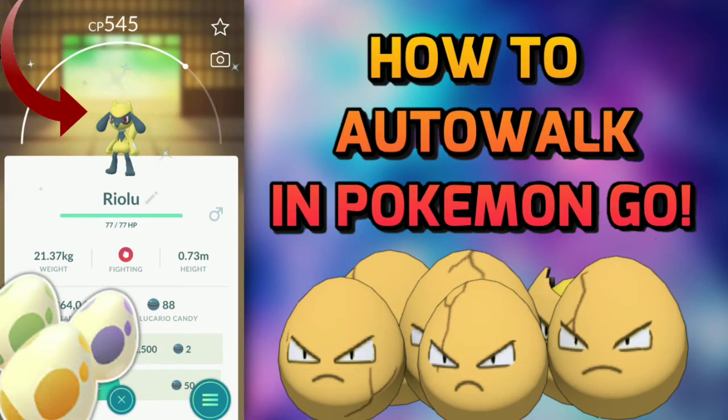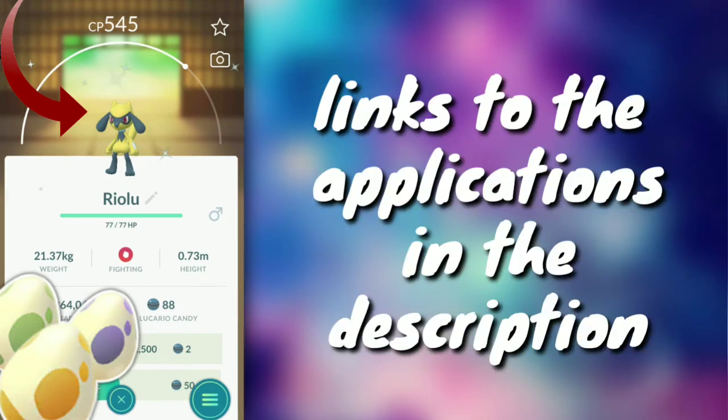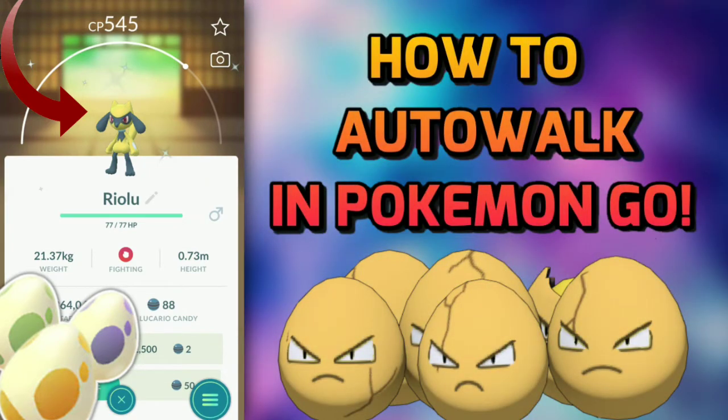Welcome to this video. Today I'll be showing you how to auto walk in Pokémon GO. During the Spring Event 2020 we have shiny Riolu, shiny Pichu, and shiny Togepi hatching from two kilometer eggs, so it is a really good time to be hatching eggs. This method will help you hatch eggs from home, even if you're not a spoofer.